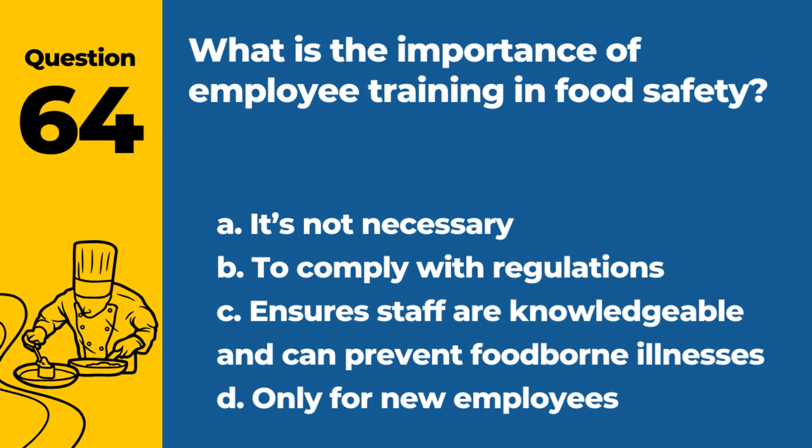Question 64. What is the importance of employee training in food safety? a. It's not necessary. b. To comply with regulations. c. Ensure staff are knowledgeable and can prevent foodborne illnesses. d. Only for new employees. Answer: c. Ensure staff are knowledgeable and can prevent foodborne illnesses. Training is crucial for maintaining a safe food service environment.